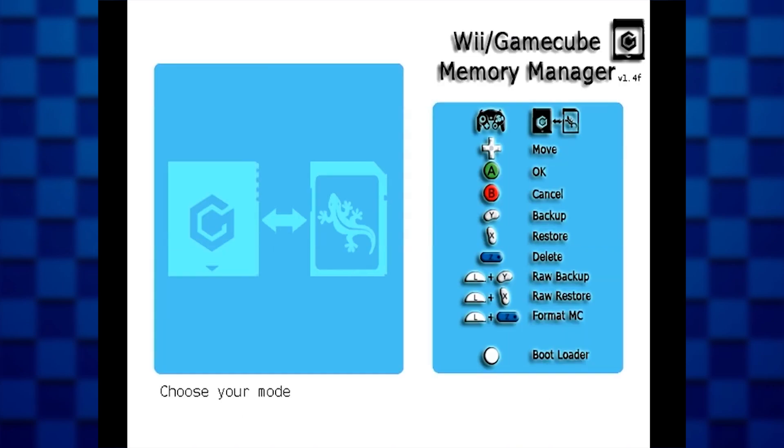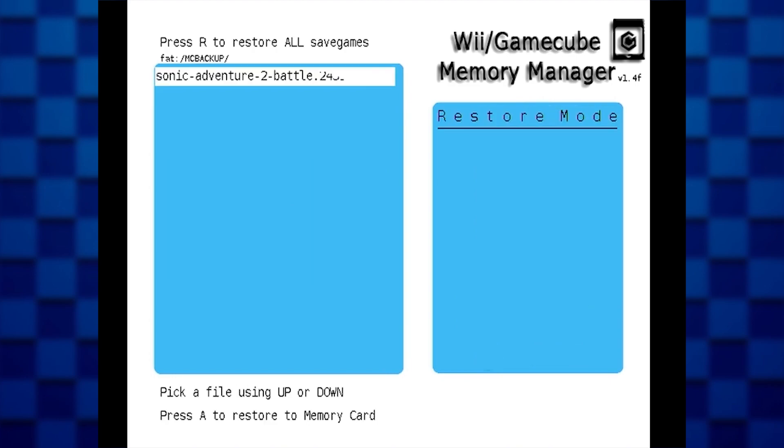After that, you're going to be presented with a list of what the buttons do. What you're going to need to focus on is the X button. Press the X button to restore a GCI file, then just select the save file you want to restore — aka convert to your memory card. Press A again and it'll update your memory card with the save file.